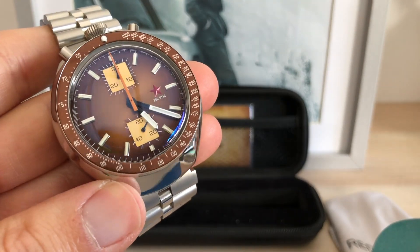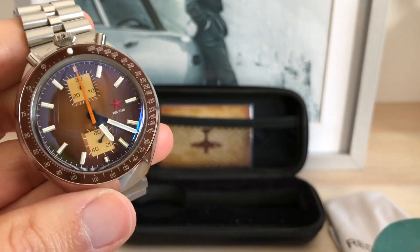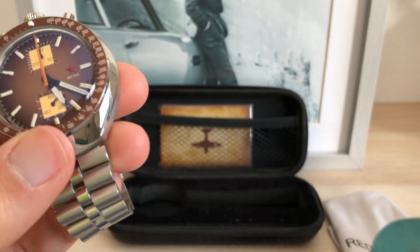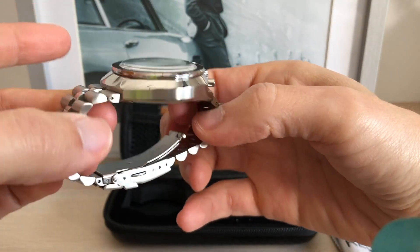Why I picked this color instead of the blue or the khaki one — it was a difficult choice, as the blue one may be the nicest one. But as I already have blue watches and I've been drawn to this brown tone, I had to pick this one, and I am not disappointed at all.